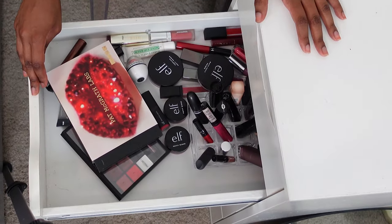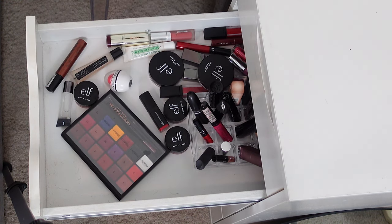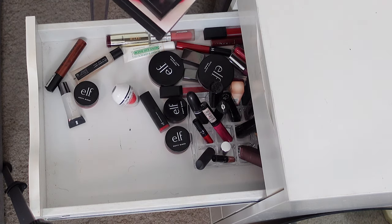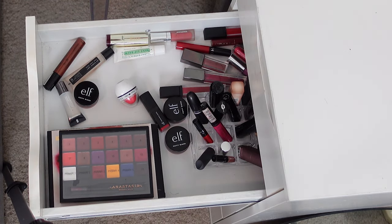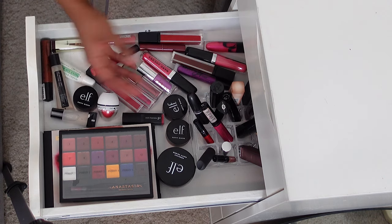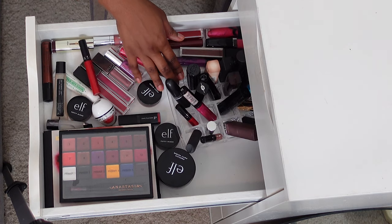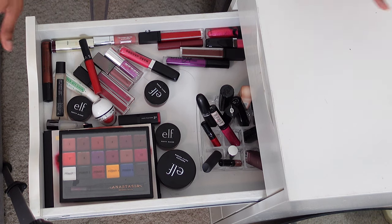In this drawer we've got the overflow lip products. So my crystal lip kit that I'm probably not going to use that much, but I'm glad I have it. I've got an Anastasia lip palette that obviously is not going to fit anywhere else. The e.l.f. putty primers and blushes are also in here because they just don't really have another home right now. And then a variety of lipsticks that won't fit in those clear acrylic cases — it would take up too much tabletop space, so it's all just in here.